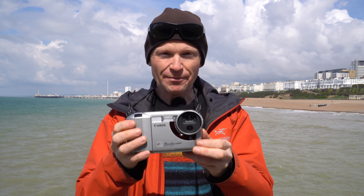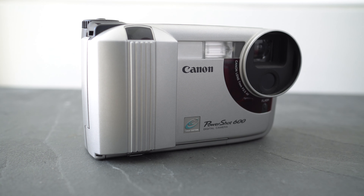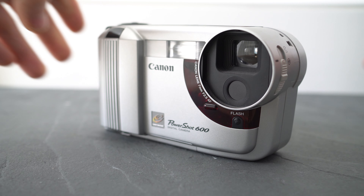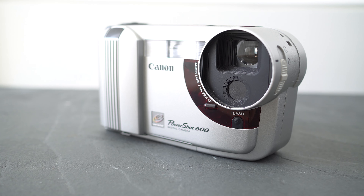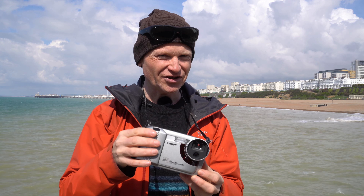Welcome back DynaBytes viewers, it's Gordon here. In this episode I'm going to be looking at Canon's first consumer digital camera, the PowerShot 600. Yep, no 100 to 500 — Canon decides to start the PowerShot series with the 600 in 1996 at a price of about 900 pounds or just under a thousand dollars. It has half a megapixel, a fixed 50mm lens, no screen, and what would appear to be an unnecessarily large body. So 25 years later, let's find out how it compares.